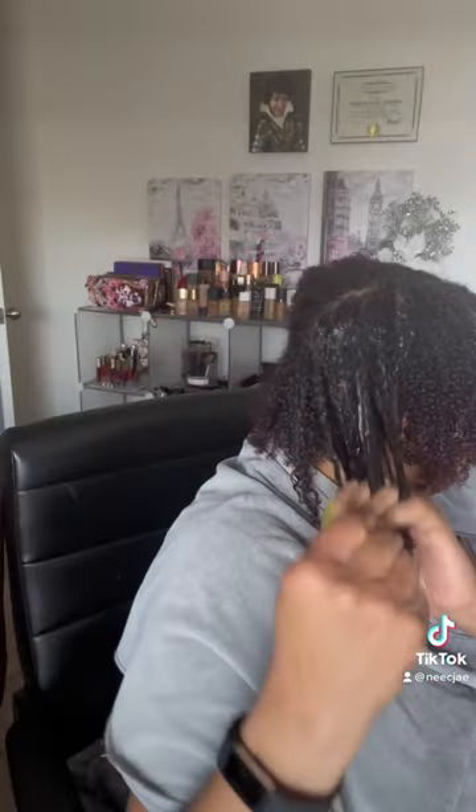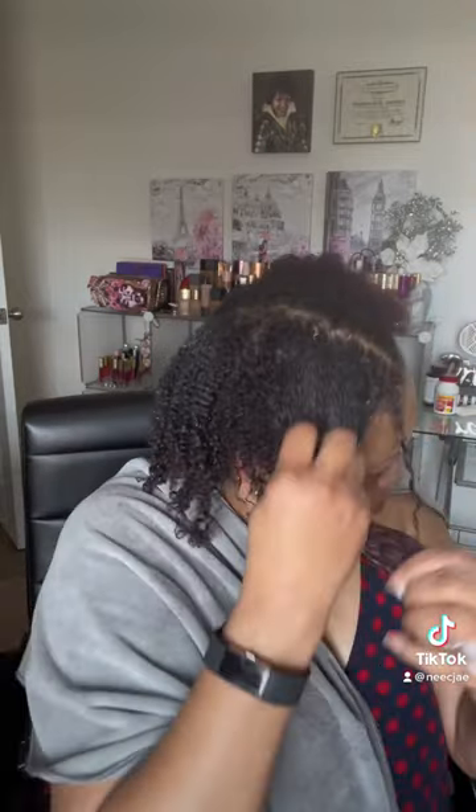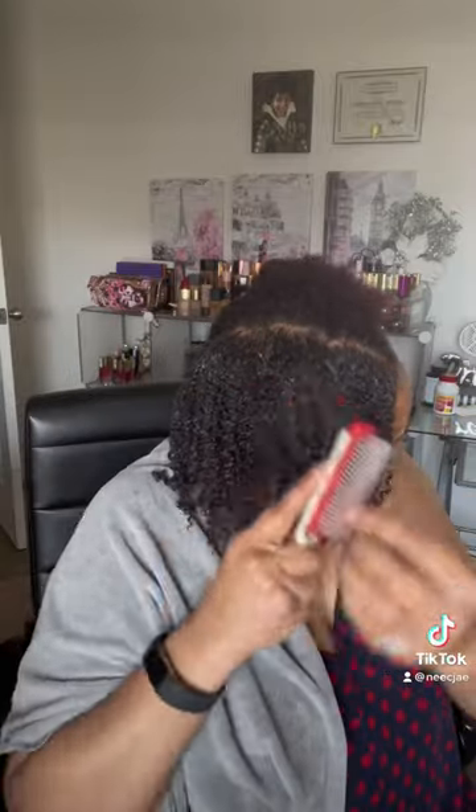I'm going to try the Eco Styling Black Castor and Avocado Oil this time. I usually don't use this for wash and goes, but we're going to see how it comes out. I'm using my denman brush and I just go through it over and over again. I use the mousse and the gel from root to end, and I use the denman brush for extra curl definition.